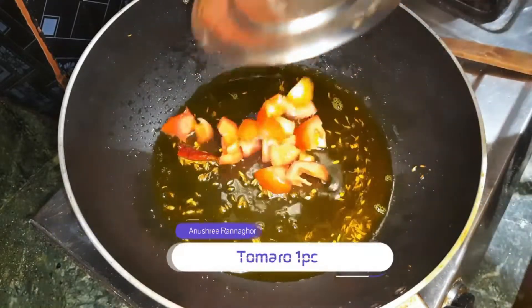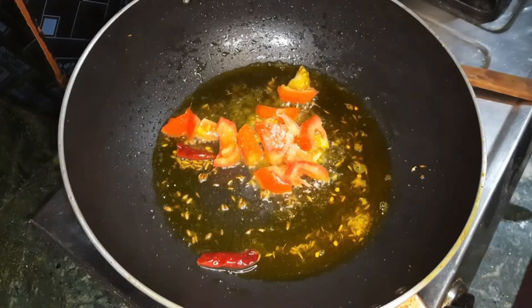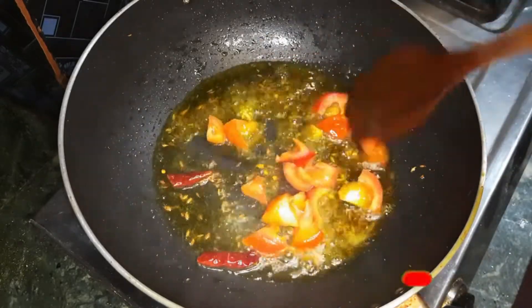We have a medium-sized tomato. We have to eat the tomato.